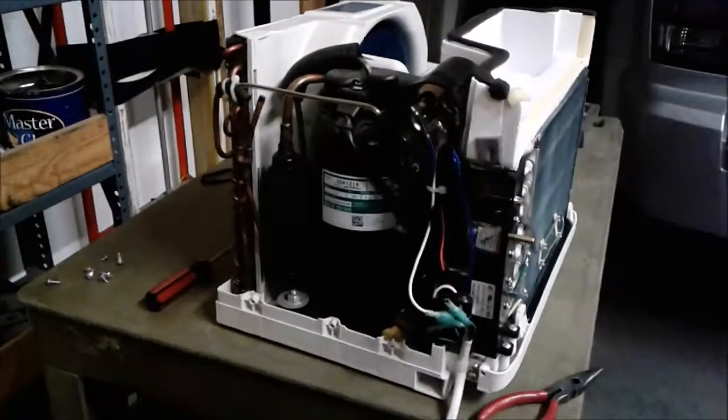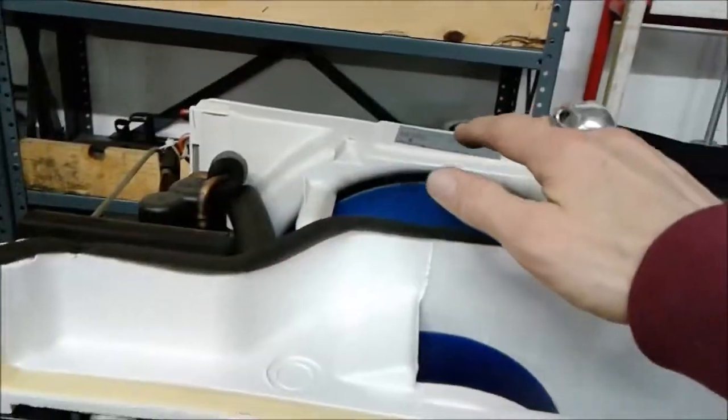Hey everybody, it's Pat. Just showing the progress — I know it's dark in the MyPod, but I got the AC unit out finally. The screws on each side were a little tougher than I thought. So this is Tuesday and I want to show you something — the AC unit is working! It's blowing pretty good and doing what it's supposed to.